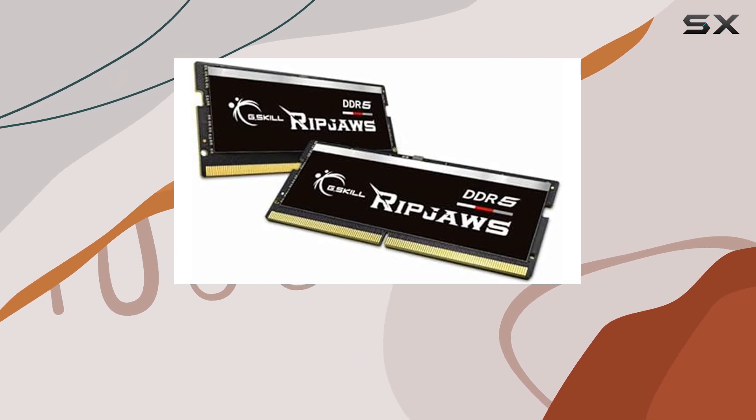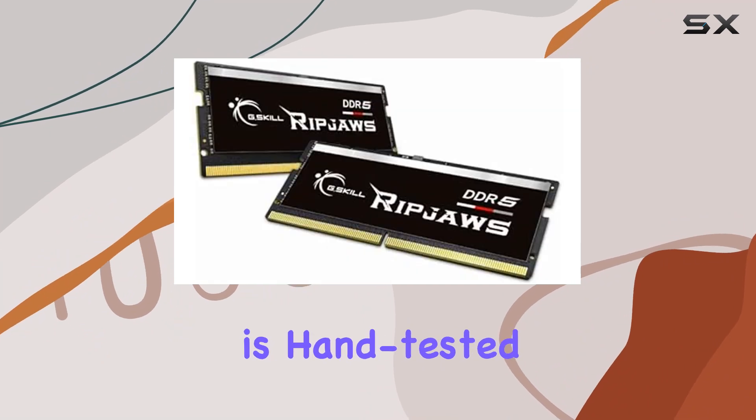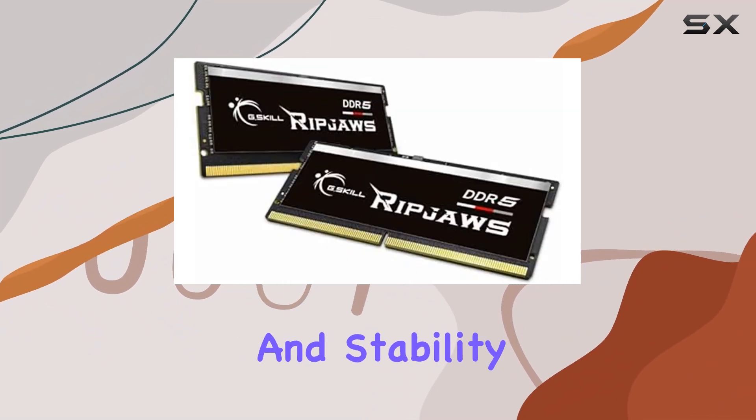G.Skill doesn't compromise on quality either. Each module undergoes a rigorous screening process and is hand-tested to ensure reliability and stability.